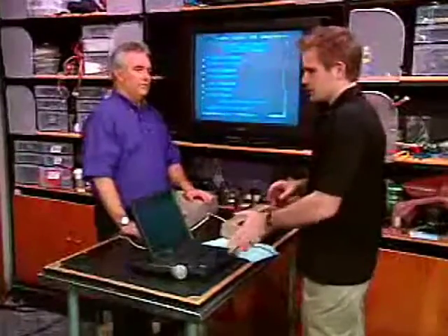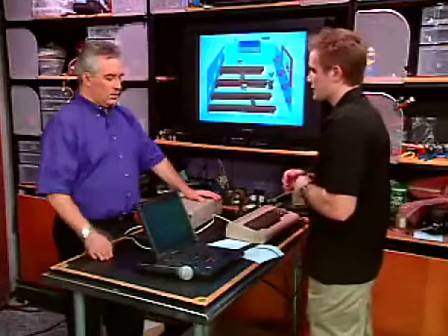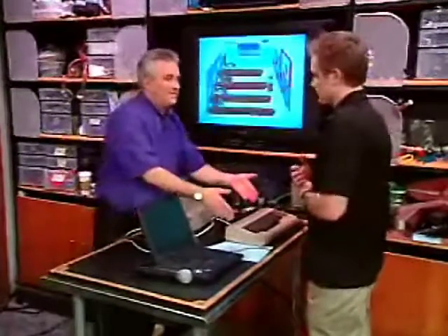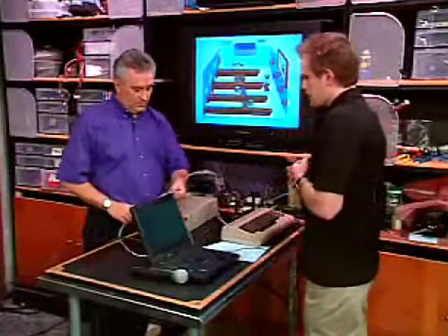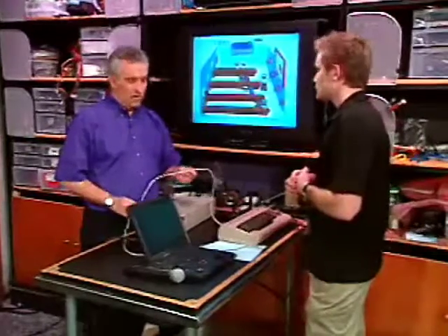Key number one: you've got to have a PC with a parallel port — the old-style printer port. No USB adapter yet. The biggest key is choosing the computer you want to use, because the program we're going to use is called 64HDD, and it works in DOS. It's much easier with plain old pre-Windows DOS. The cable is about 15 bucks, and the software is freely available.